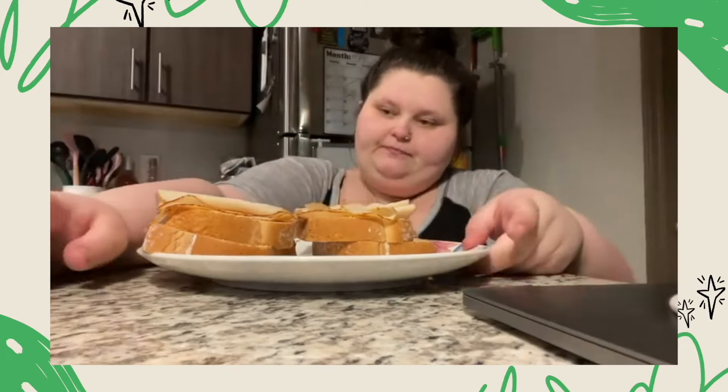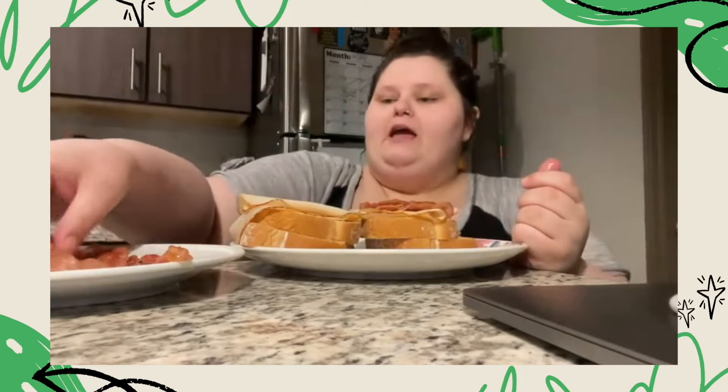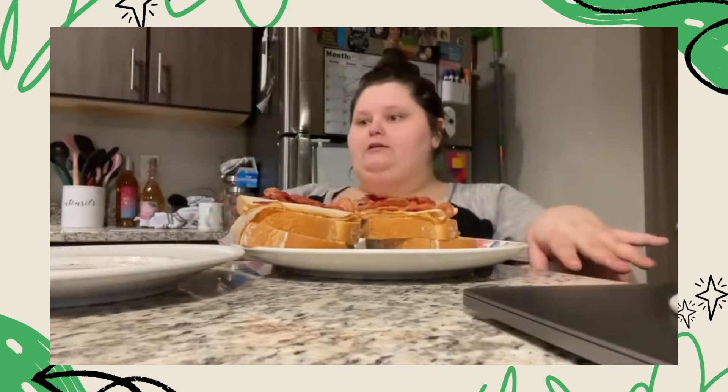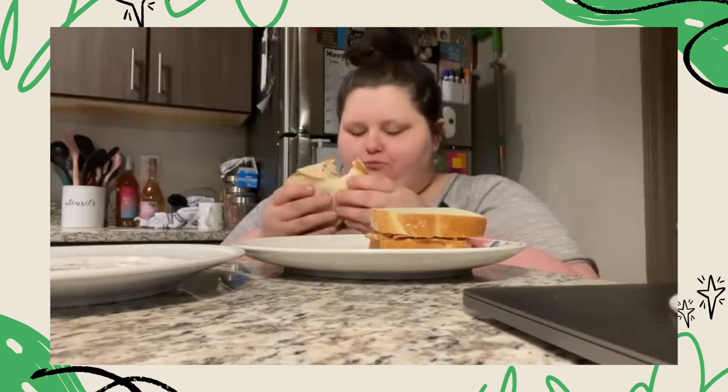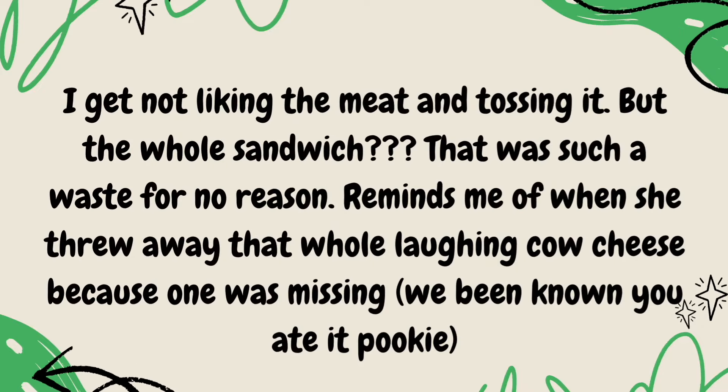What truly makes a sandwich is bacon. Heck to the yes. Sandwiches are so low calorie — the bread is where the calories are at. It's good. It's really, really good. I get not liking the meat and tossing it, but the whole sandwich — that was such a waste for no reason. Reminds me of when she threw away that whole laughing cow cheese because one was missing. We've been known you ate it, Pookie.